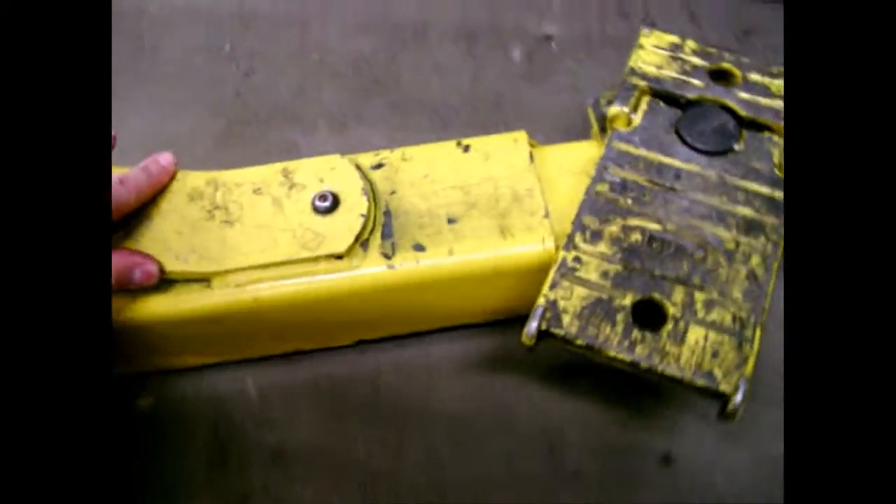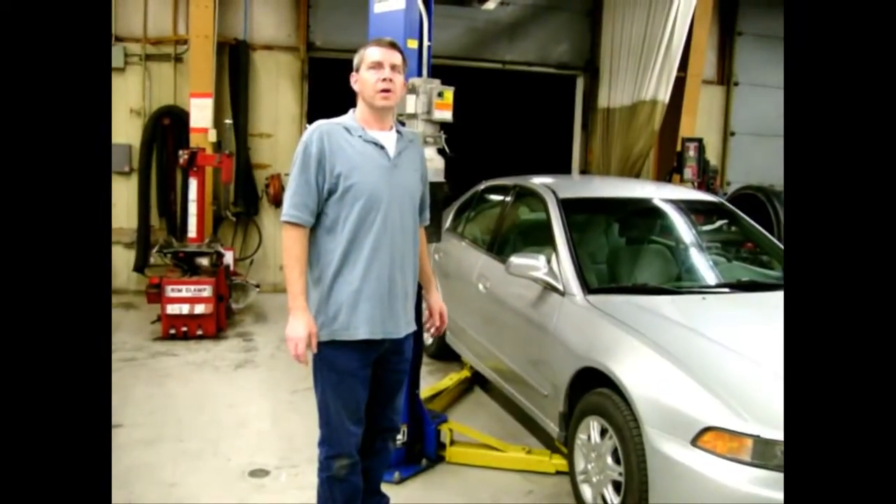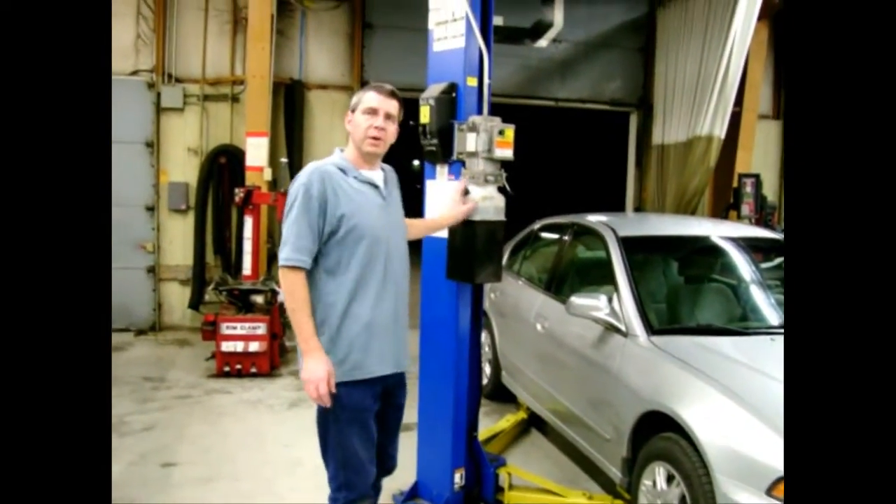Next, you'll go ahead and swing each of the arms under the lift point on the vehicle. Once all of the pads are set in position, you're ready to get set up to lift the vehicle.